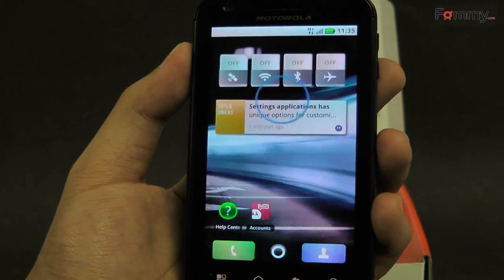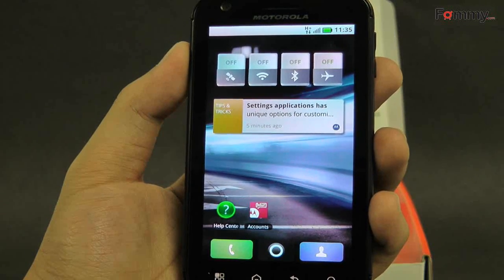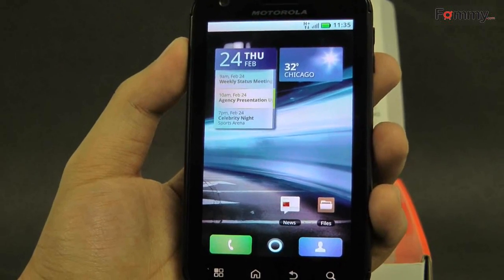The webtop app, which is Unix-based, multi-tasks just like any normal computer, and constantly runs in the background on the Atrix 4G. So when you plug the phone into the dock, the interface pops up quickly.